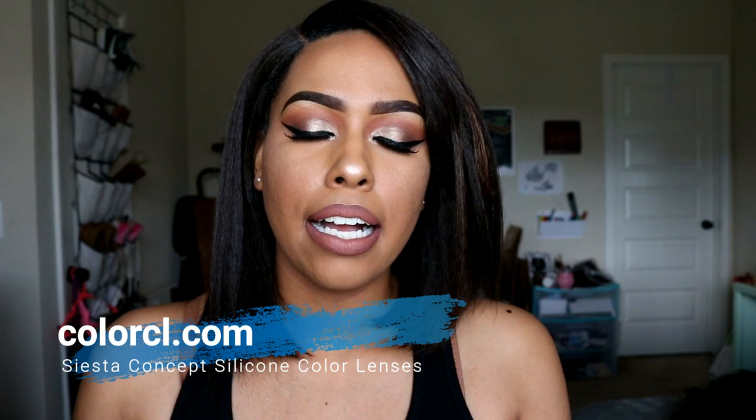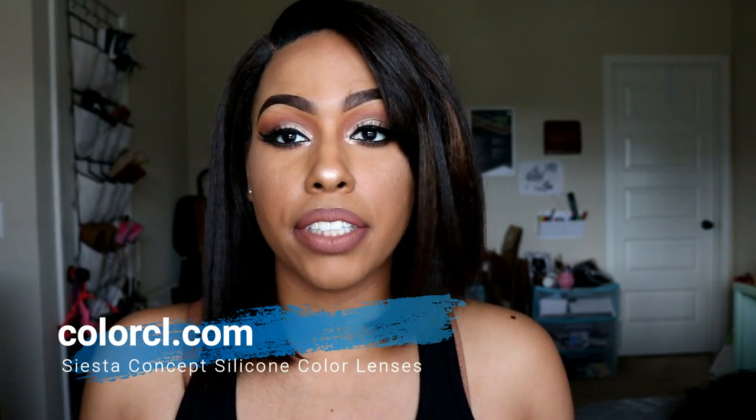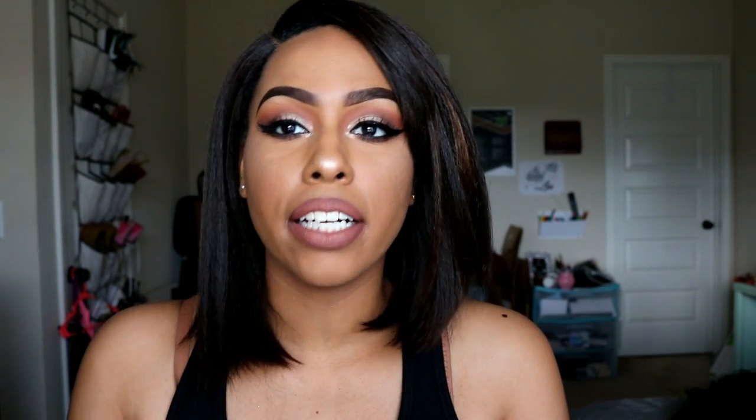I discovered the website colorcl.com — they sell different colored contacts. I'm going to tell you guys the YouTuber that put me on, because I have not seen maybe more than five reviews from the Siesta brand, and that's the kind of contacts I have. I watched Erika Dream on YouTube. She did Salatica contacts versus the Siesta contacts and it was so good — they looked so realistic.